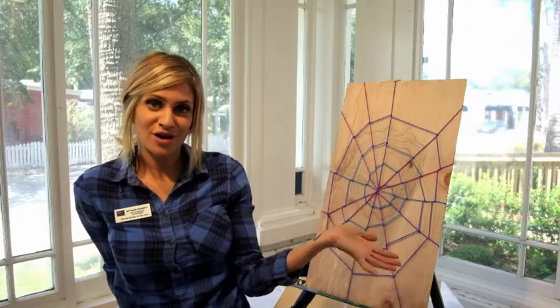Thanks for joining us with our STEAM theme projects. Hope you'll join us next time. Remember to take a picture of your spider web and exhibit it online at our STEAM theme gallery — the link is in the description below. Join us next time. See you soon, guys!